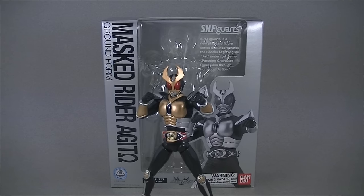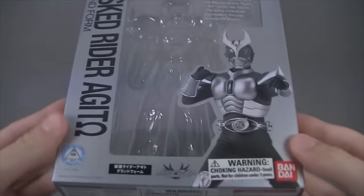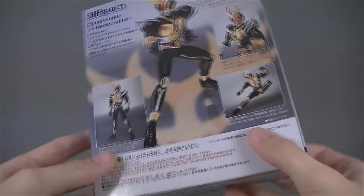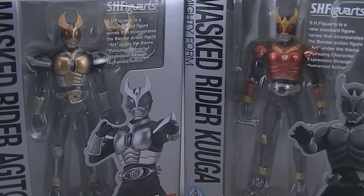As per usual, we'll start by setting the figure itself off to the side and take a quick look at the packaging. Very similar to Kuuga's box from the same year — super simple, nothing flashy, and pretty boring all things considered. You best get used to me comparing nearly everything about this figure to Kuuga, because it's gonna happen a whole lot over the course of this review.